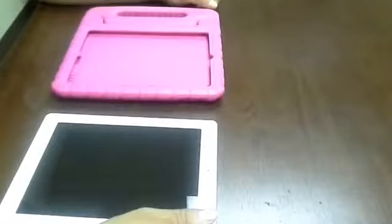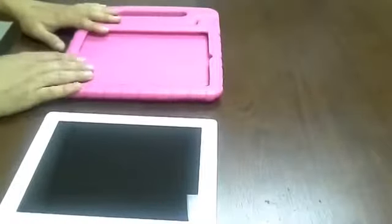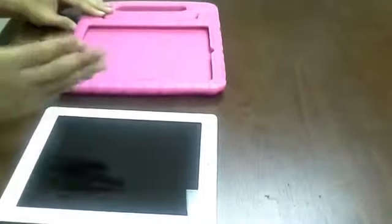Hello, we're here today to talk about the Casebot Kitty Case for the iPad generation 2, 3, and 4. As you can see, it's just like the iPad mini. The design should be the same, but just a little bit bigger.